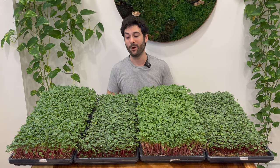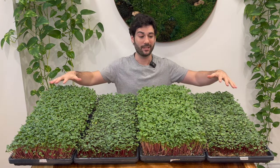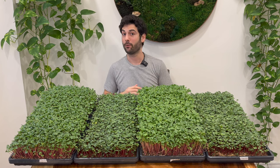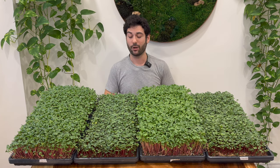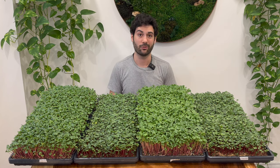Hey guys, in today's video we have some really fun and cool experiments going on. We have four different trays grown with four different methods in common microgreens practice, and we're going to show you what is the best, the worst, and everything in between with these different growing methods — and how you can apply it to your business or if you're just growing microgreens at home for fun, how to get the most results in the small amount of space you're growing in.